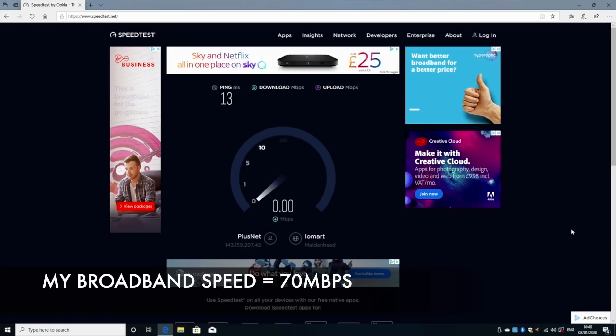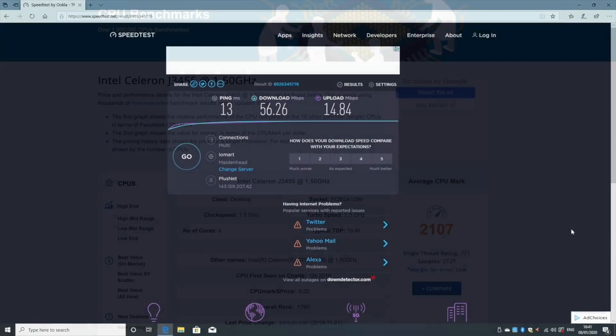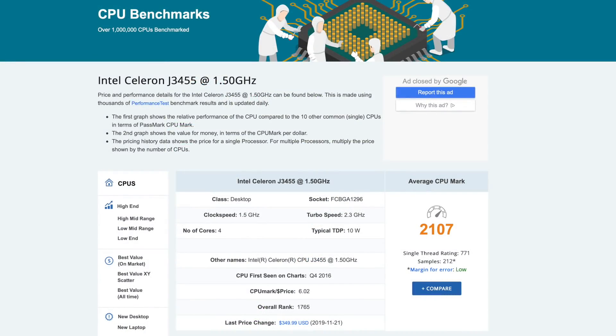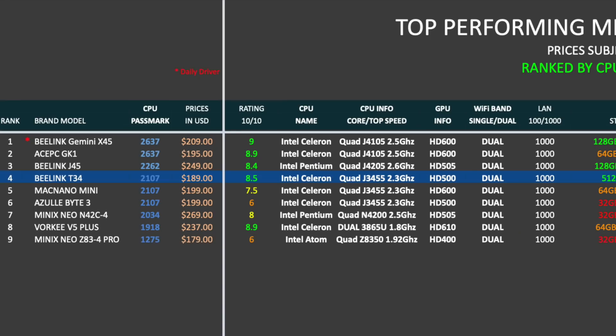Now in the Wi-Fi speed test, we've got download speeds of 56 and upload speeds of 14 megabits per second. Now Antutu Benchmark is no longer available on Windows, so instead we are going to be looking at the CPU benchmark score using the Passmark software. That brings us to our top performing mini PC chart for 2020, and the Beelink T34 has taken position 4 on this chart with a Passmark score of 2107.